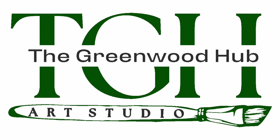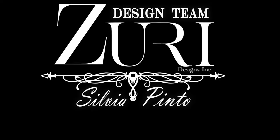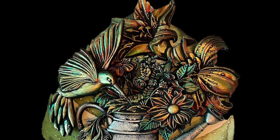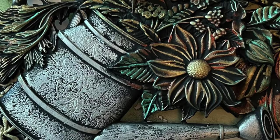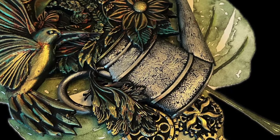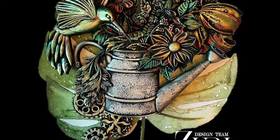Hello everybody, welcome to the Greenwood Hub Art Studio. Today I'm going to show you a design team project for Zuri Designs. As you can see, it's a colibri bird that is reaching out for a little flower inside of the water can that we have here. Our background is a monstera leaf.